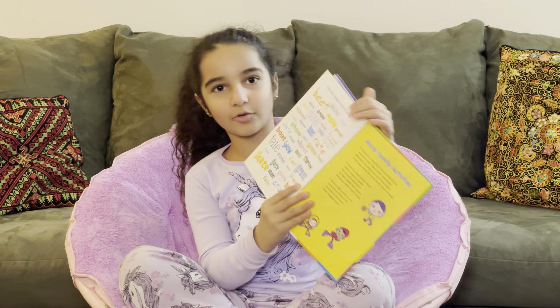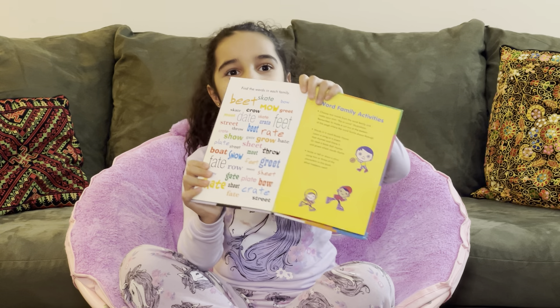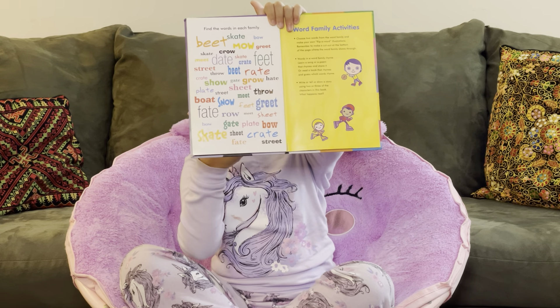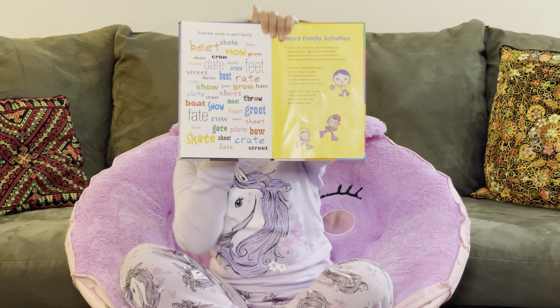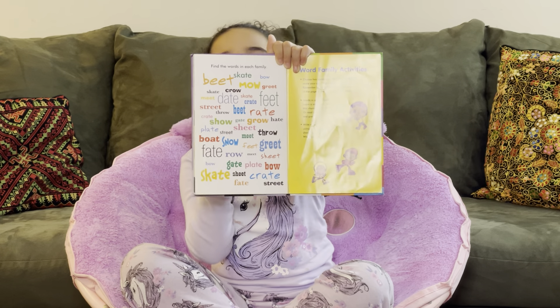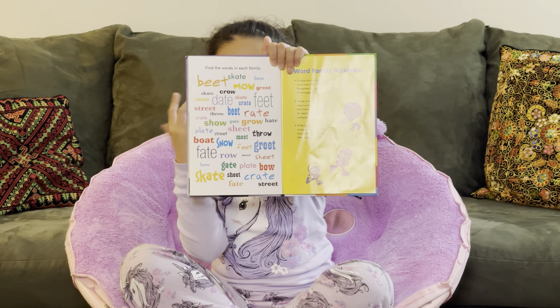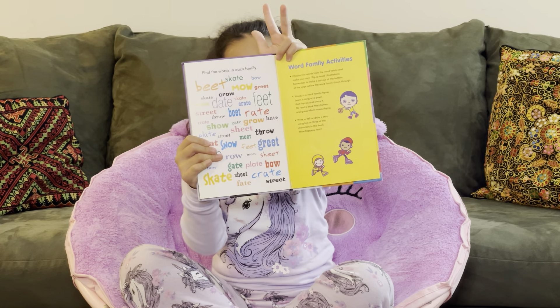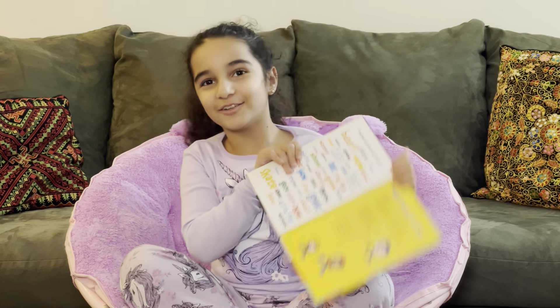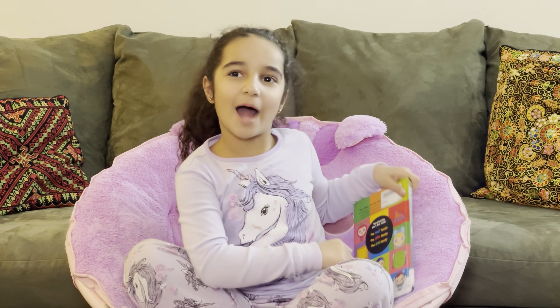This is just a little game that you can do. You have five seconds to finish all of the words. Actually, I'm going to give you eight: eight, seven, six, five, four, three, two, one. Did you find them all? Did you put them in their families? Well, if you did, great job.